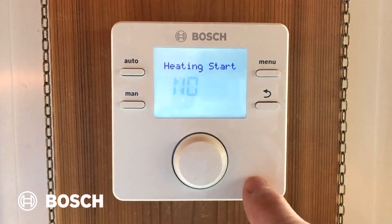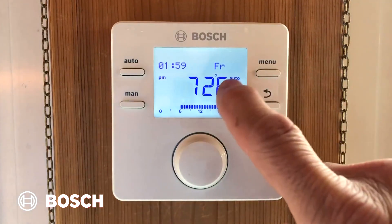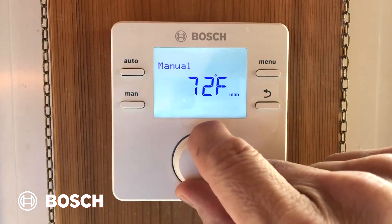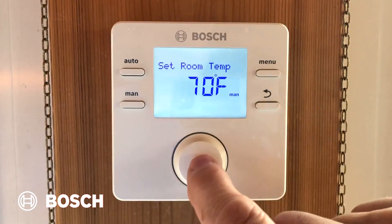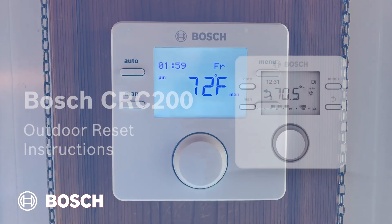When I get to heating start, I have a choice of no or yes. Choose yes, and you're done programming, and the CRC200 is ready to use. In a moment, it'll display the indoor temperature. Notice that it's in auto mode. I can select manual, and it will hold it at whatever temperature I set it to — so if I set it to 70, it'll just leave it there. If I go into auto, I have a choice of six programs per day for seven days, for a total of 42 programs. You're done — the CRC200 and GreenStar are ready to use.